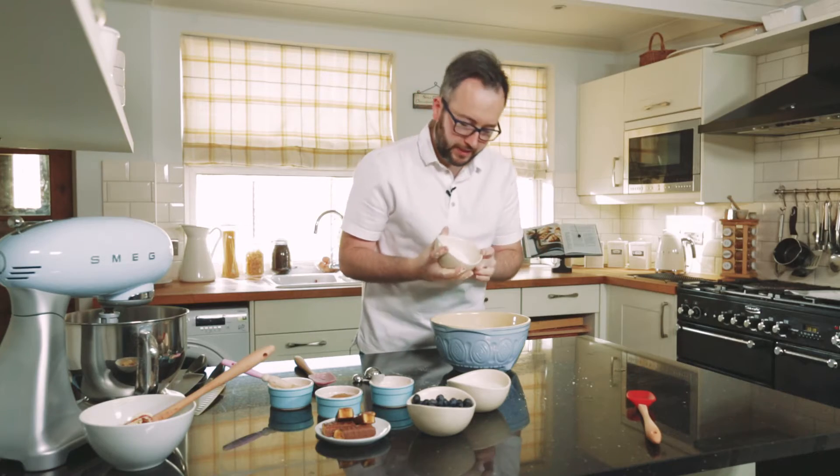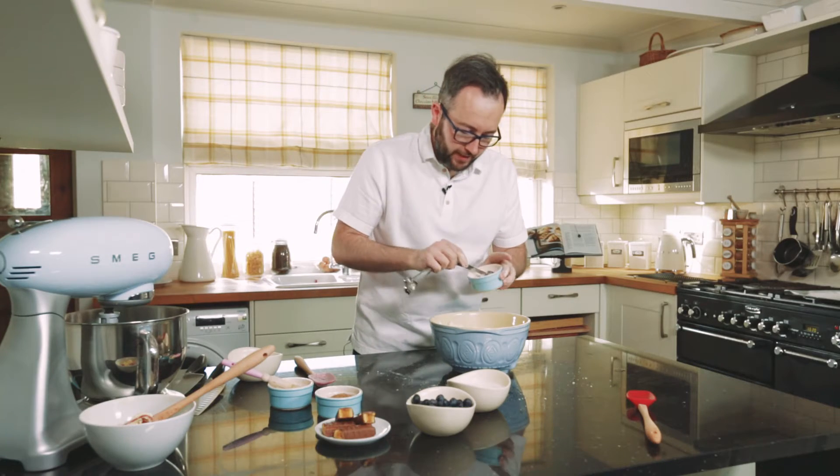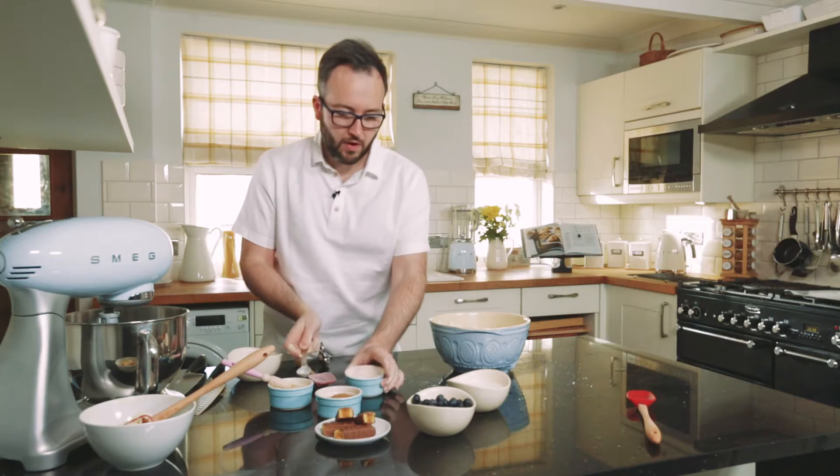Some caster sugar that we're going to add in, then we want to add three teaspoons of baking powder. What happens is when the buttermilk and the baking powder collide in the oven, they rise up beautifully and you get a lovely fluffy texture — and that's what we want.